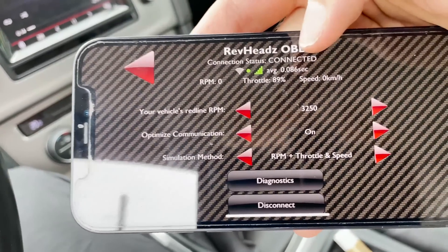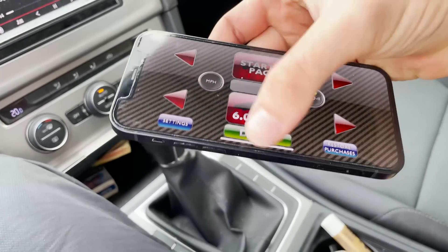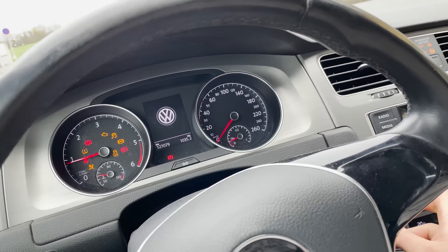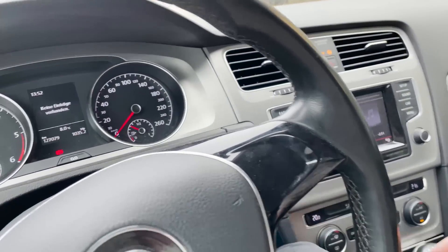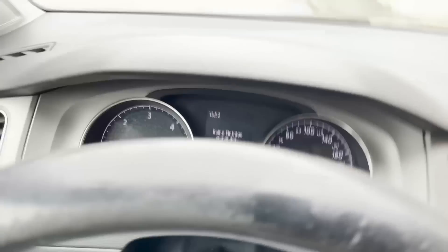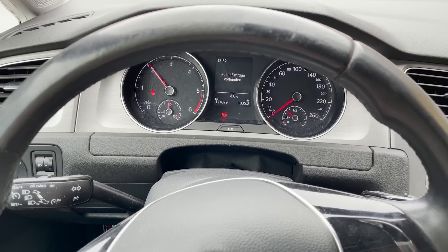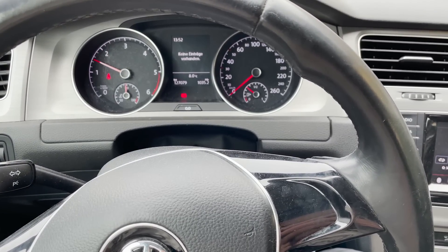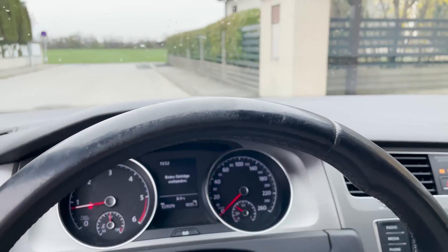Now you can see it's connected. Select the pack and press drive to start your engine — you can hear it. And if I press my gas pedal, you can see the response. Then you can drive.